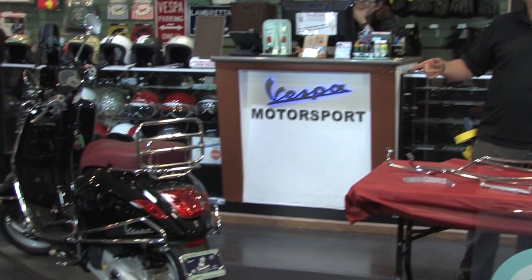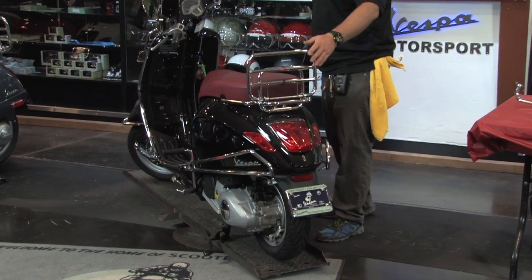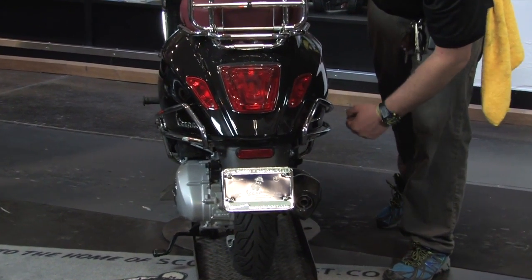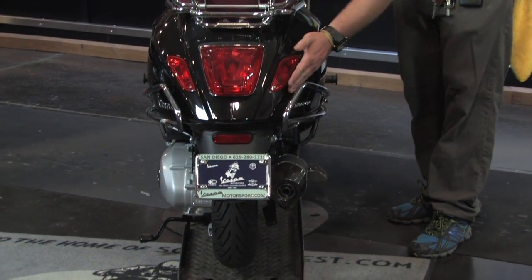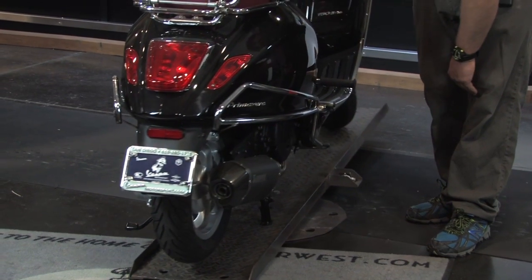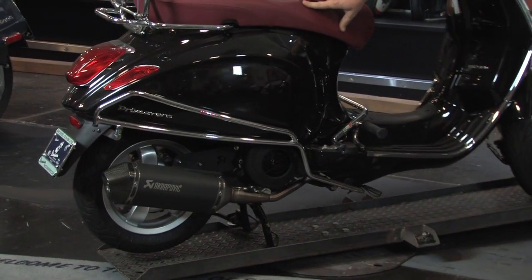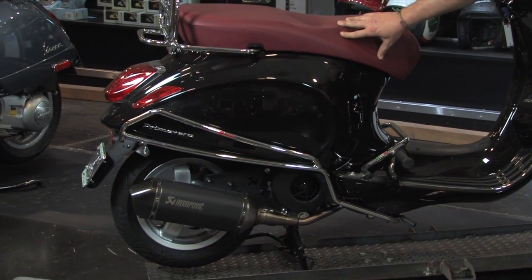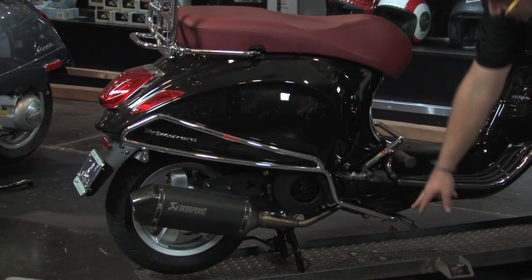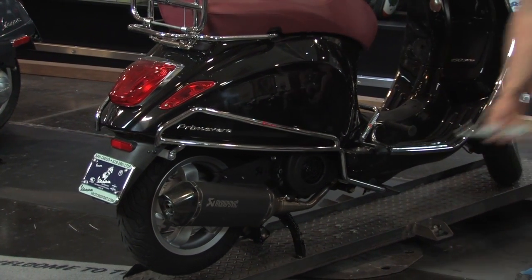We do have these installed on a black Primavera over here to my right, so we're going to showcase those. We'll start in the back of the scooter — you'll notice that the bracket has been installed along the back. The bars contour and hug the frame of the scooter very nicely, offering a tremendous amount of protection and completely improving the aesthetics of the back of the bike for those that like a touch of chrome. You can see they bring the protection all the way down to the underpan of the scooter where they attach to the frame via that bracket underneath there.